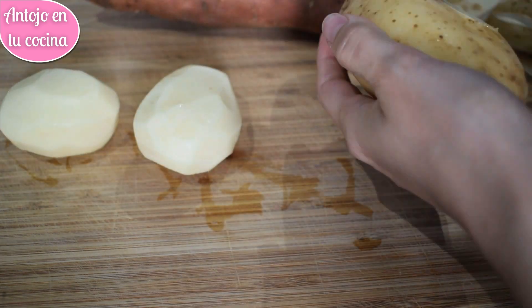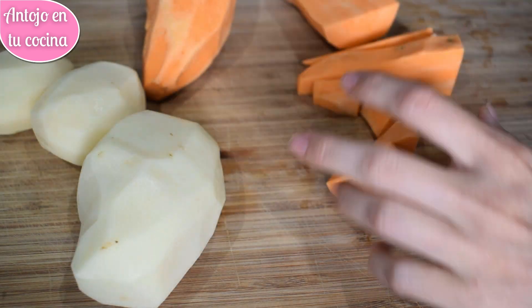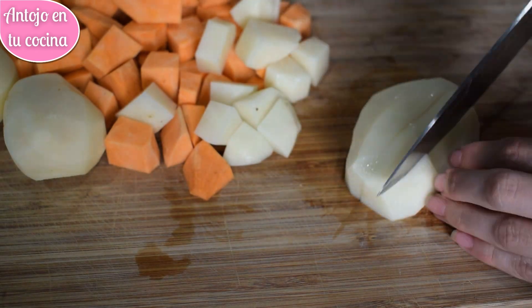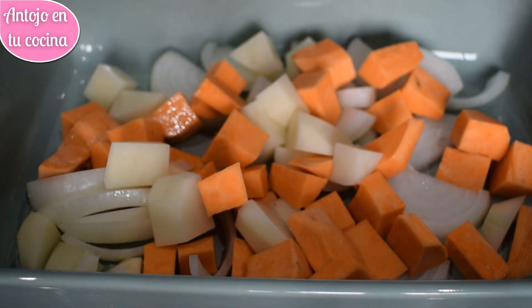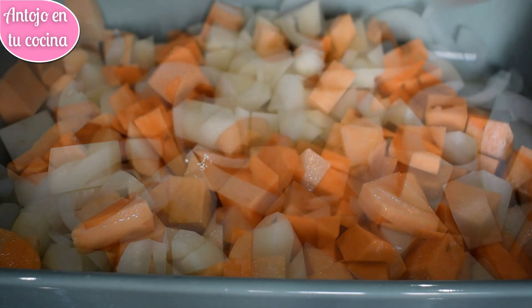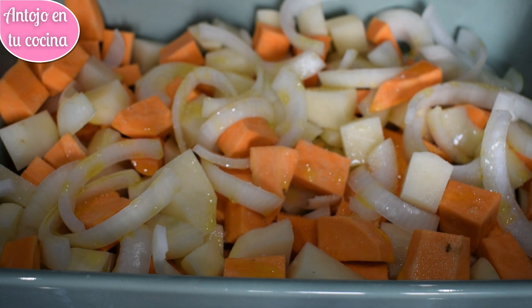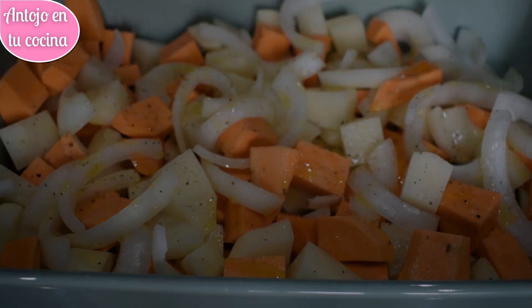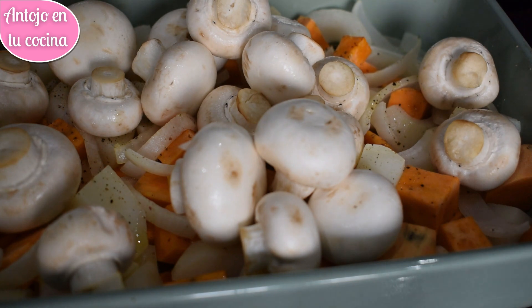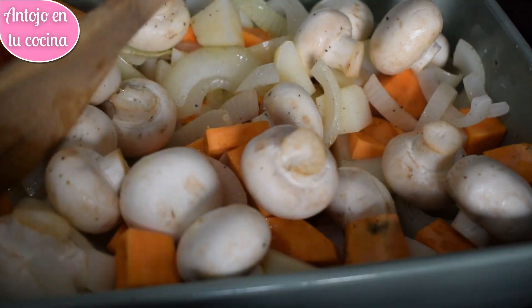Pelamos las patatas y el boniato y los troceamos en dados, enjuagamos y dejamos escurrir. Pelamos también la cebolla y la troceamos. Los colocamos en una fuente apta para horno y aliñamos con un buen chorro de aceite de oliva, sal y pimienta al gusto. Asamos durante 10 minutos en el horno precalentado a 180 grados con calor arriba y abajo y agregamos los champiñones. Mezclamos bien y asamos otros 15 minutos o hasta que las verduras estén listas. El tiempo de horneado dependerá del tamaño en el que hayamos cortado las verduras.